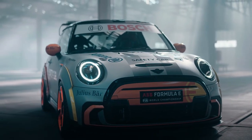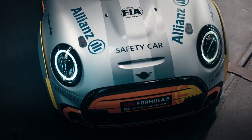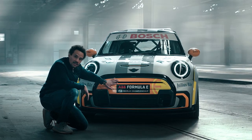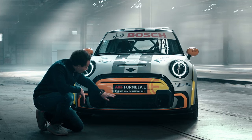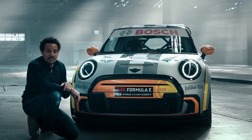The bumper face is coming directly from our John Cooper Works models. The upper area of the grille is mostly closed, but the pace car needs more cooling and for that reason the lower part of the grille is mostly opened.